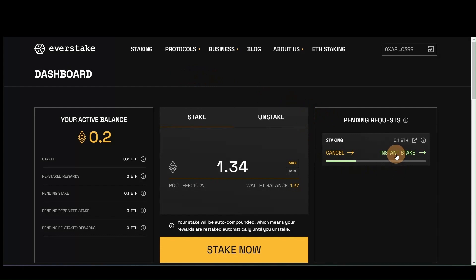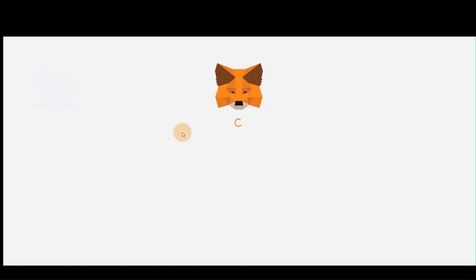If you already have a pending stake request and are waiting to enter the pool, you will just need to press the Instant Stake button to complete the instant staking. Just sign the transaction using your Ethereum wallet.